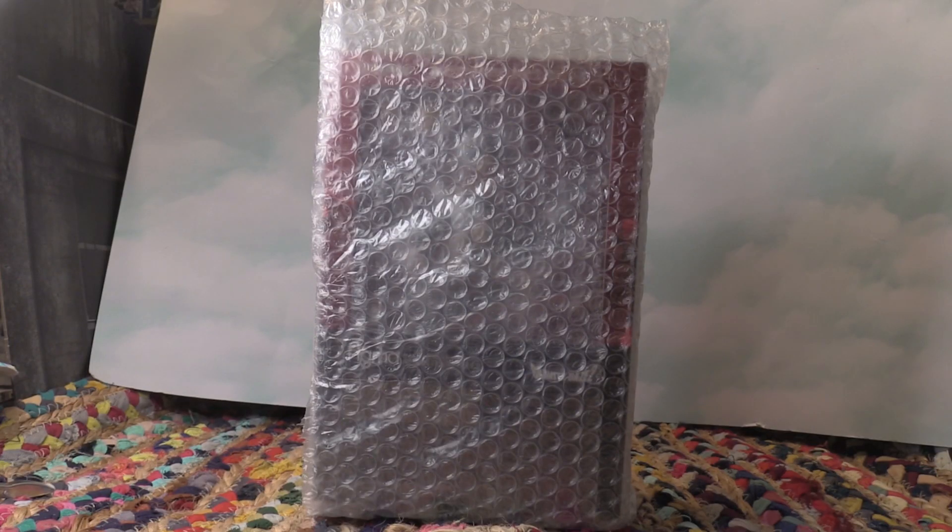Hi guys, Ryan here. So I have a Gravity Rush slash Gravity Daze — you can call it either one, but known in the U.S. it's called Gravity Rush.